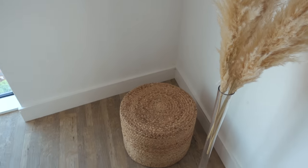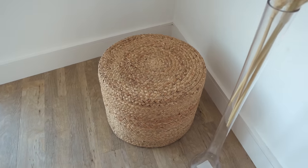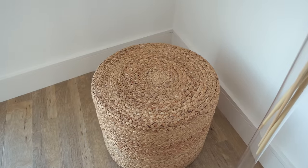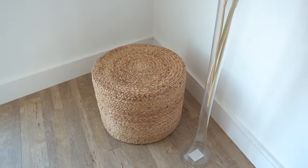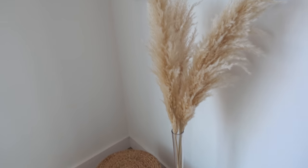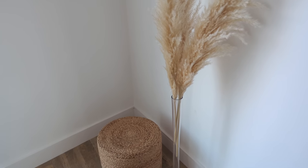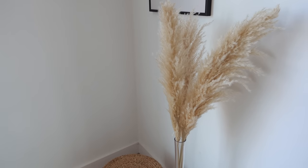I got this little stool from Sainsbury's. I can't believe they have that in Sainsbury's but it's such good quality. It's great for pictures and detailed shots. We have a little holiday vibe going on.